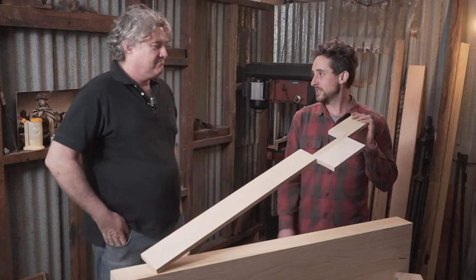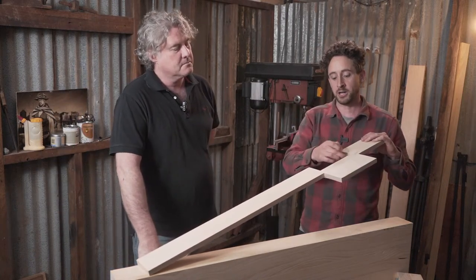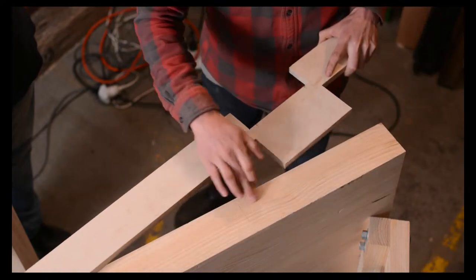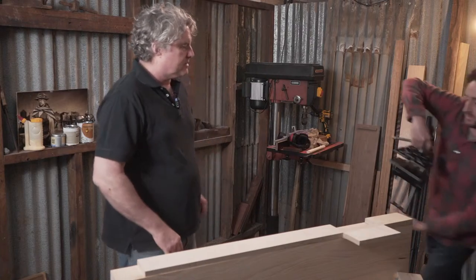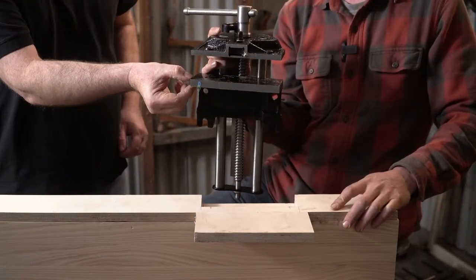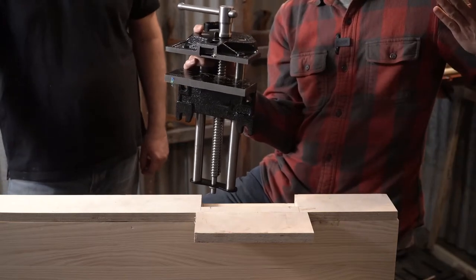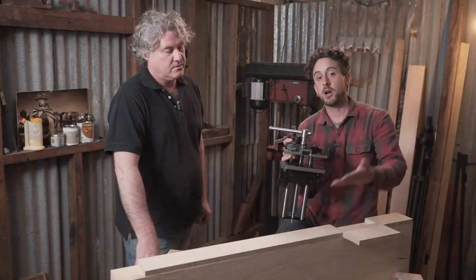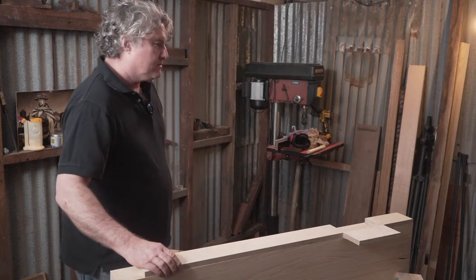This is a template that John made, and what it's going to allow me to do is run my router bearing along that to cut out a nice little rebate for the jaws of the vice. We're going to cut this rebate into the front edge of the vice, which will land this backing plate inside the bench edge so we'll have a nice flush surface. That way you can clamp longer pieces right along the edge of the bench.